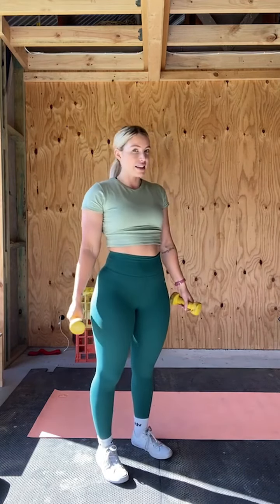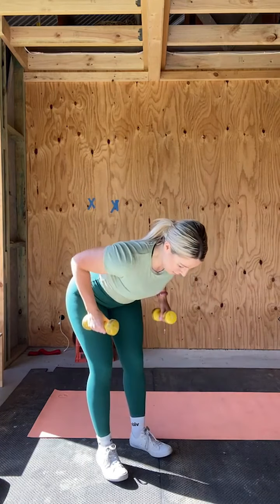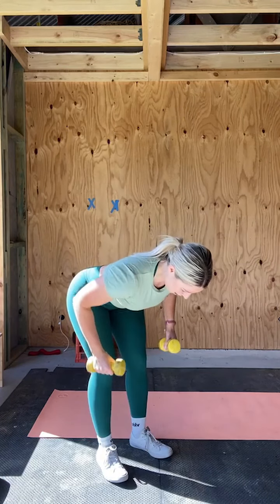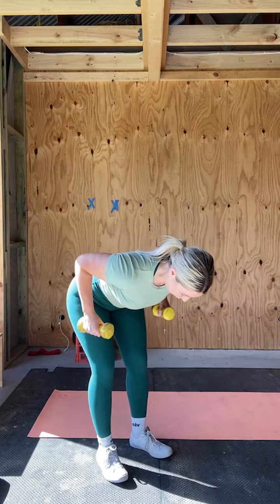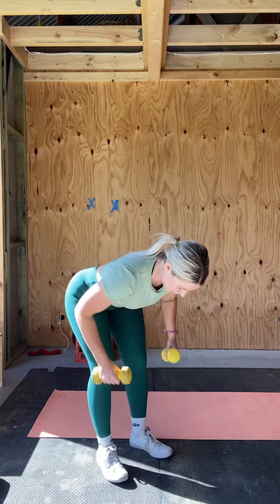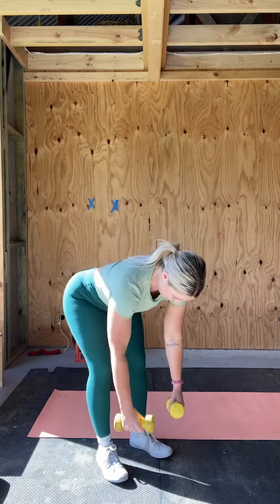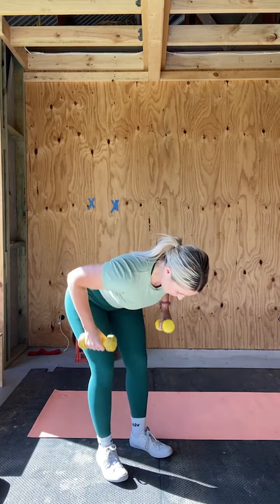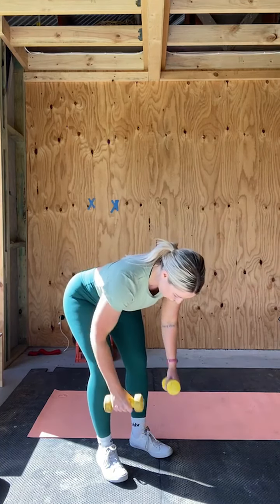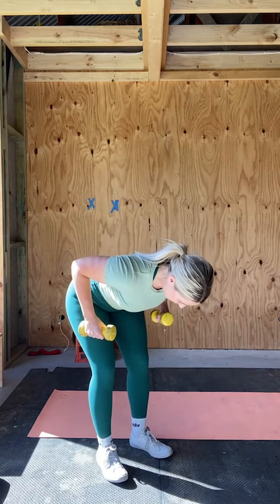Ready for these bent over rows? Last set, twelve reps. One, two, three — last set, guys. Four, squeeze the lemon at your back. Five, six, seven, eight, nine — keep a relatively neutral spine. Ten, two to go, eleven and twelve. Squeeze at the top.